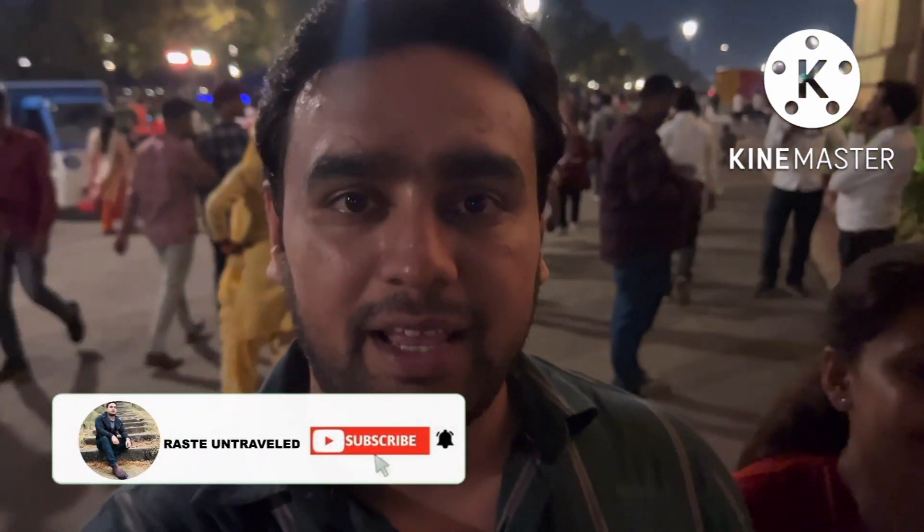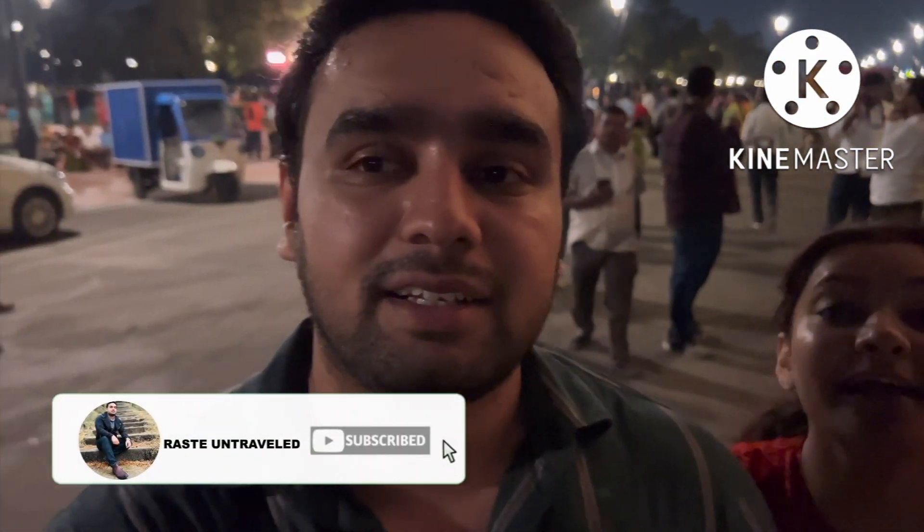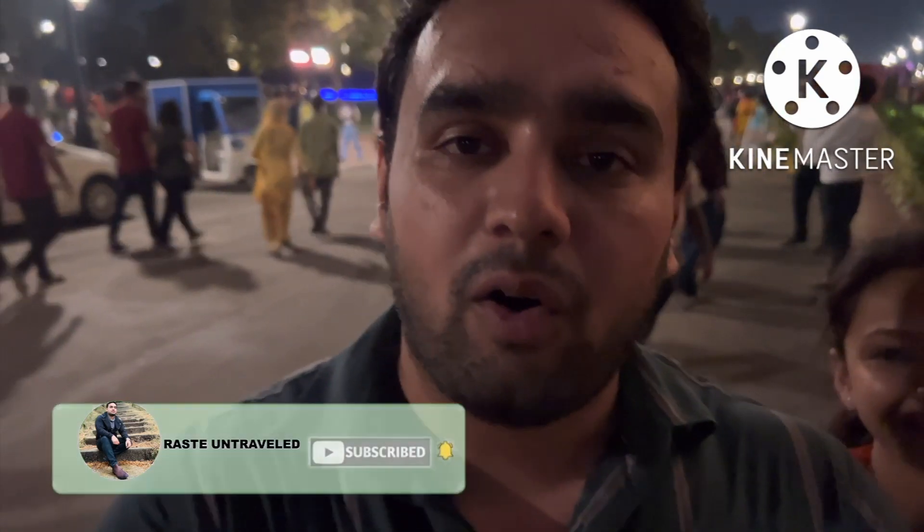If you don't know this channel, please subscribe and be a part of our beautiful family. Now we are going to the statue of Subhash Chandra Bose. There is a huge statue installed here.